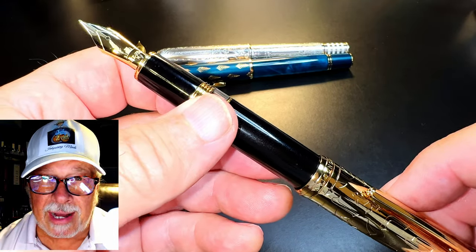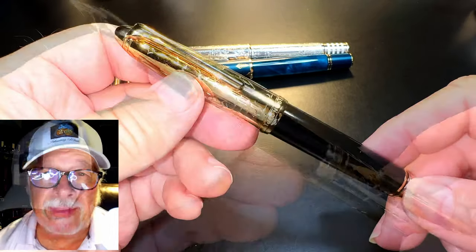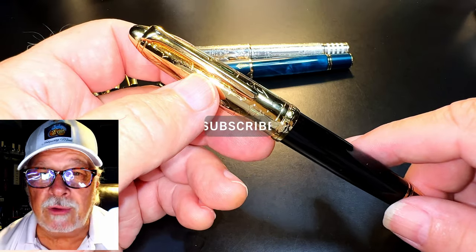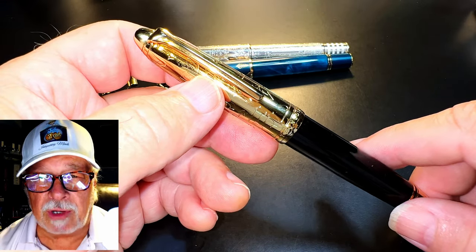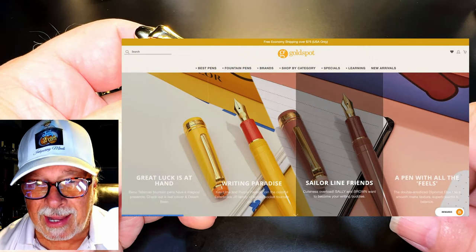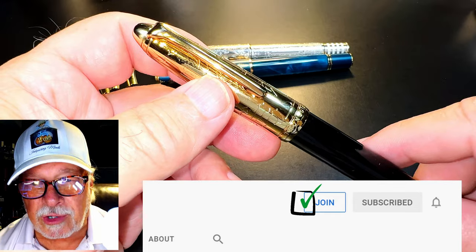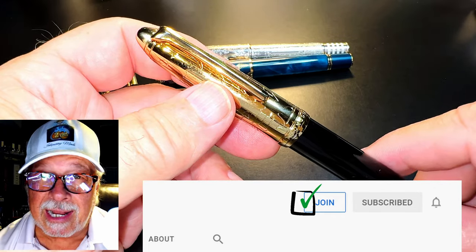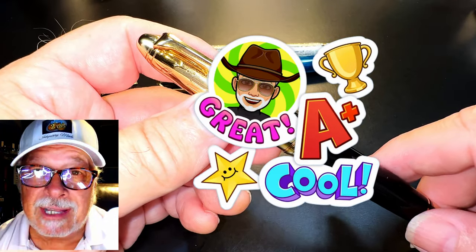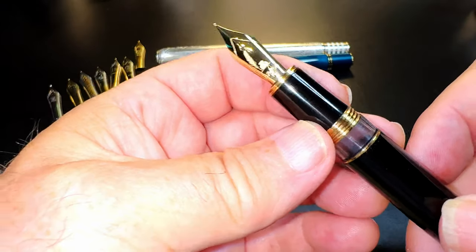I haven't tried a Schmidt yet — I'll have to locate one — but I expect it will fit as well. If the Schmidt fits, wear it. If you like this video, please like and subscribe and ring that bell for instant notifications. Check the description for a link to Gold Spot Pens, as I'm now an affiliate — shopping through my link supports my channel at no extra charge to you. You can also join as a channel member for only 99 cents a month: I'll answer your comments, and you'll get cool emojis, badges, and sneak peek unboxing videos. Thank you for watching — that's all she wrote.